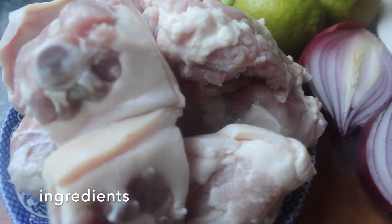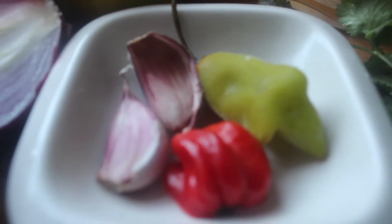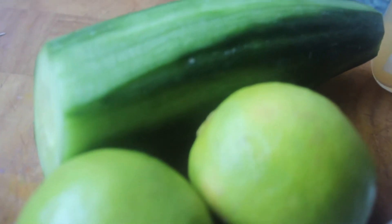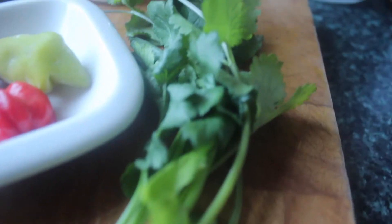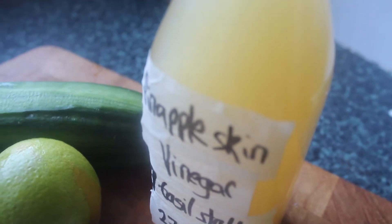I've got some pigtail here which isn't salted. I also have some red onion, some garlic and scotch bonnet, some cucumber which I've just peeled, some fresh lime juice, some coriander or chadon beni, and a little pineapple vinegar.